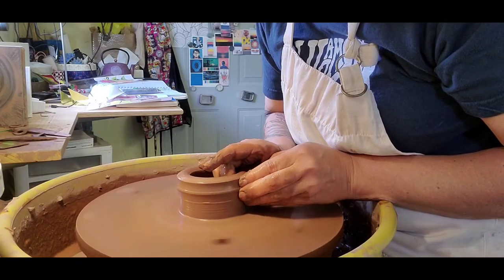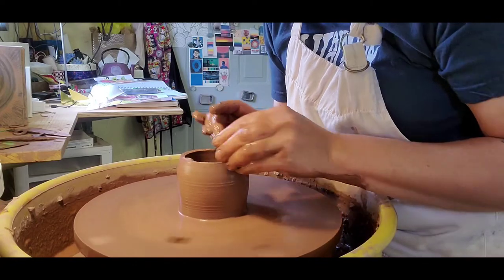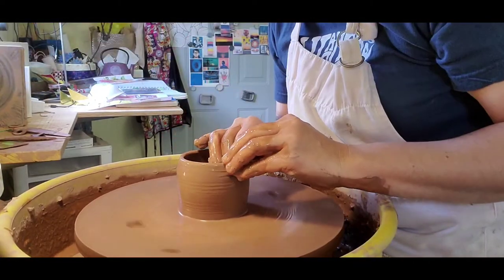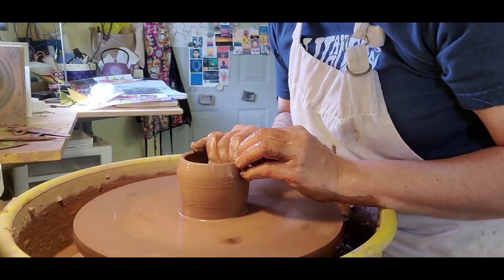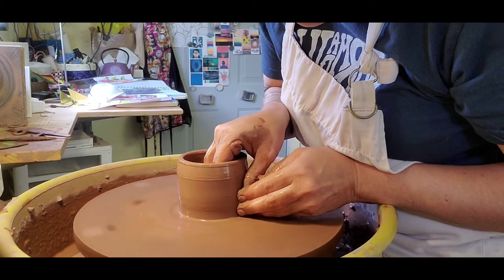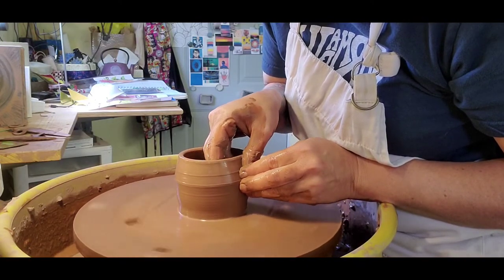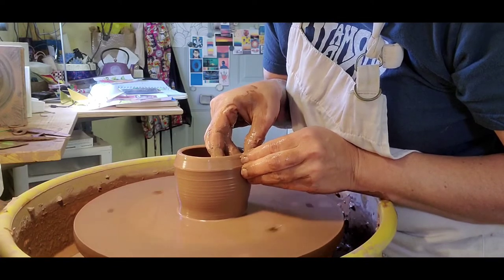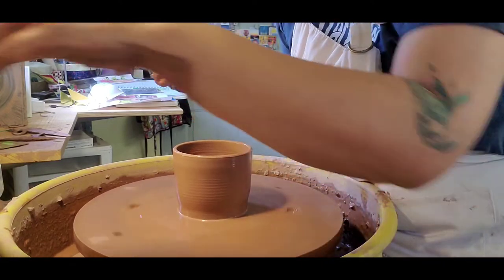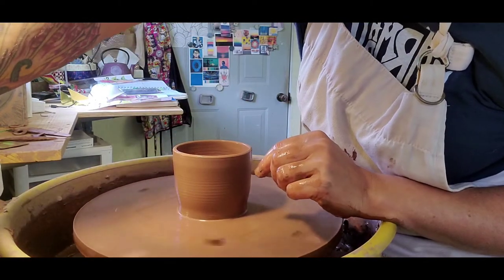Now we're going to pull it up, always paying attention to that top edge — we don't want it to tear, and sometimes if it gets too dry it will. Let's do it again, bring some more of that clay up, slow the wheel down. That looks good. Now I'm going to do what gives my cups their shape.